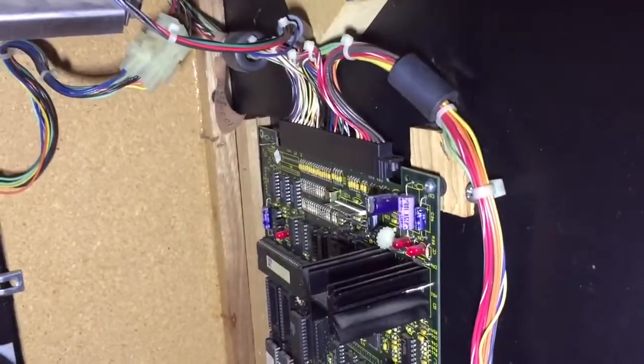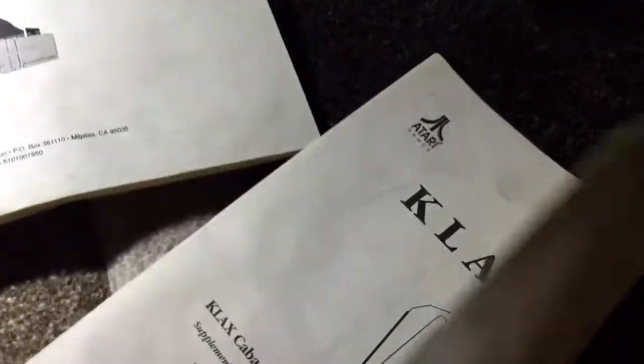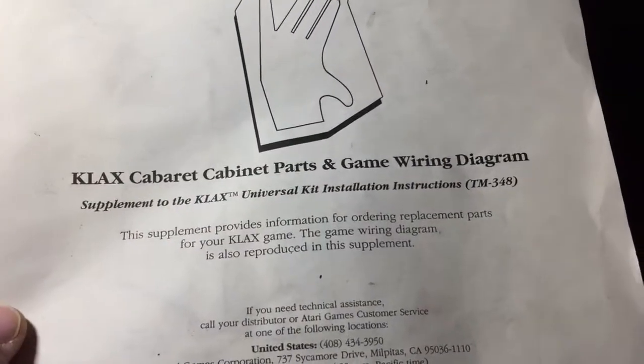Here is your Klax board. It is a JAMA cabinet - it's wired for JAMA, so that's nice if you want a JAMA cabinet. If there was a fan in there, somebody took it out. It came with manuals: the Klax manual, a Tetris manual, the coin controls parts catalog, coin door manual, the Wells Gardner service manual, and the Klax cabaret parts and game wiring diagram. That's what came in here - that's what you get with it.